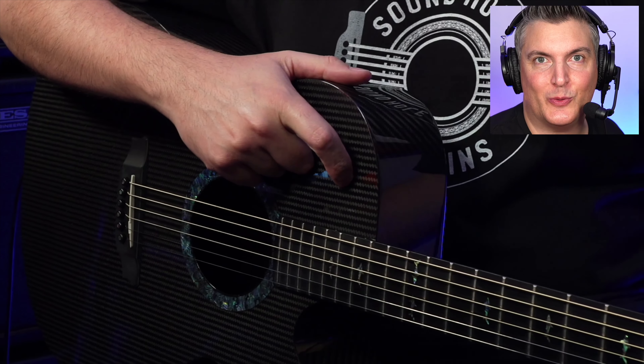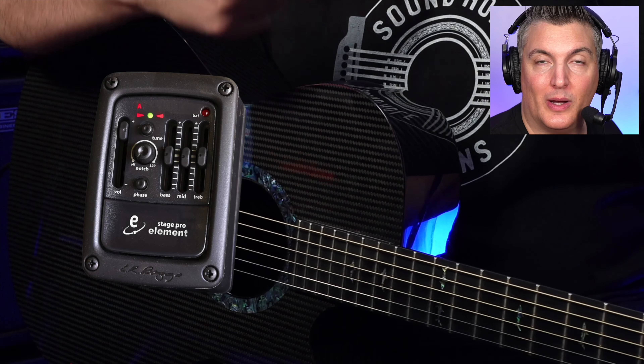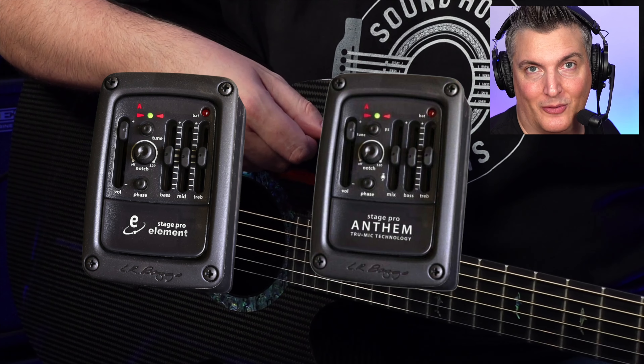Hi there, my name is Aaron Short and welcome to my YouTube channel. Today I'm talking about upgrading your Stage Pro Element to a Stage Pro Anthem.